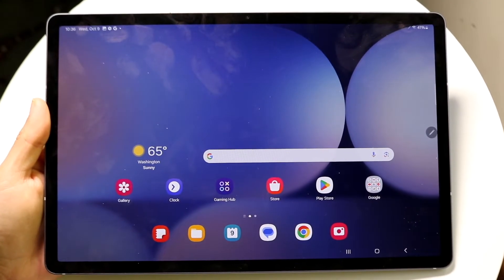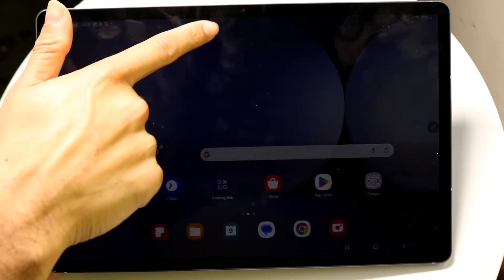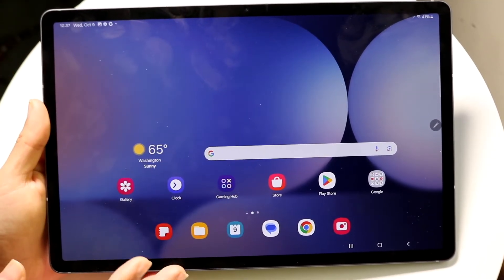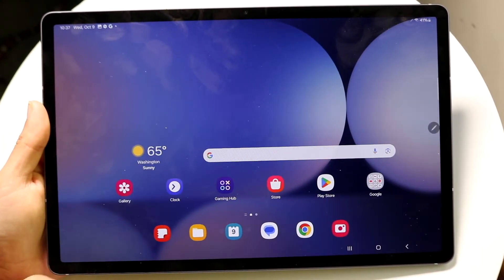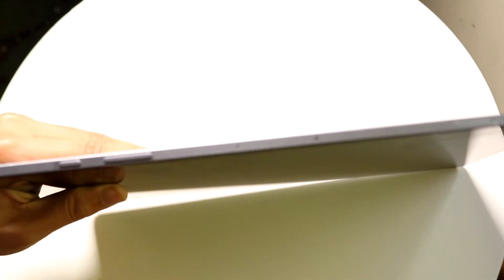The tablet is meant to be used in landscape orientation, with the front-facing camera up at the top. You have bezels on the sides, and you're getting a very large 120Hz display which looks really beautiful. This is what the landscape view looks like from the front.